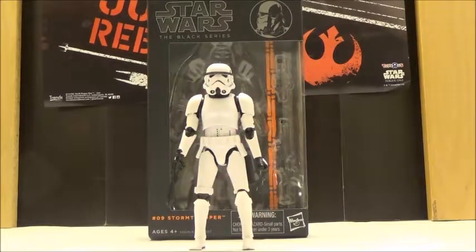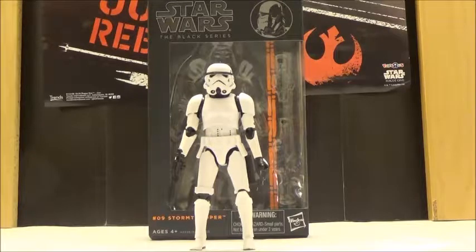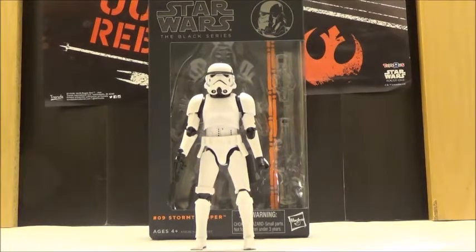Hi YouTube, this is Darkon633, back with another Star Wars review. This time I'm going to take a look at one of the older 6-inch Black Series figures, and that is the Stormtrooper, which was the 9th release overall in the Star Wars 6-inch Black Series scale.